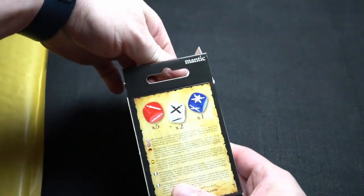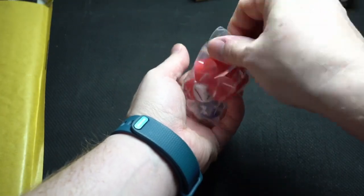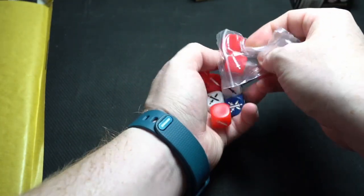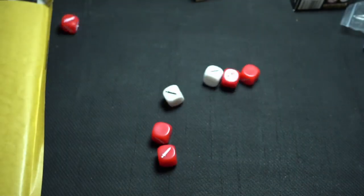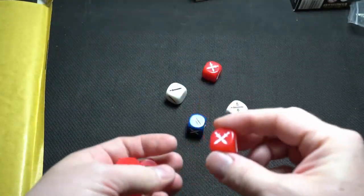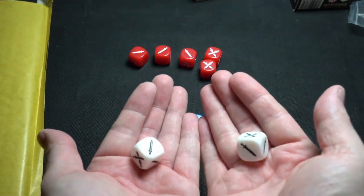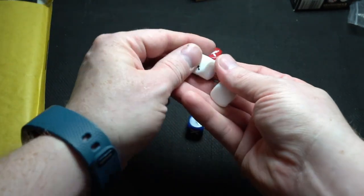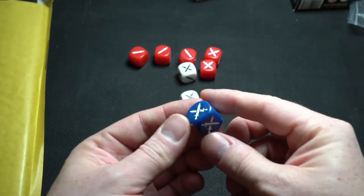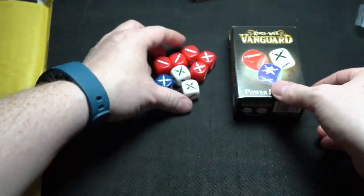You have five red, two white, and one blue dice. The red ones have the most blank results — actually more good results. The white are almost good with some blank sides; I think there's one blank side. And the blue one is guaranteed one hit every time. Four dice total, and this is how they look.